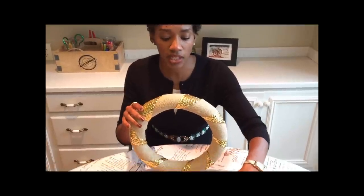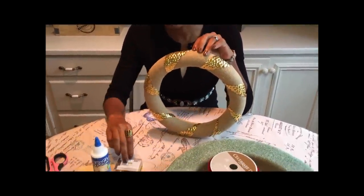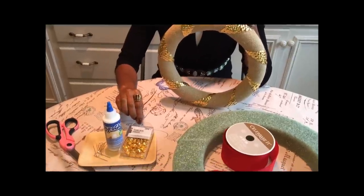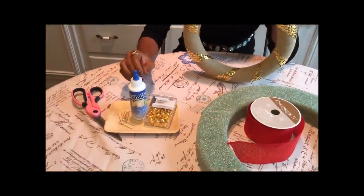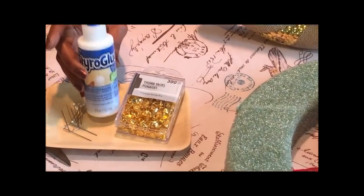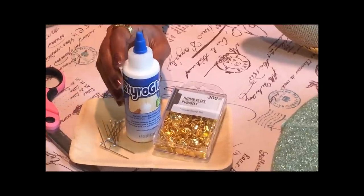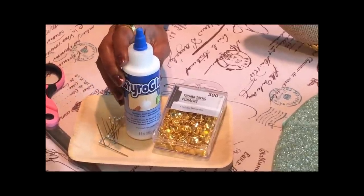These wreaths are so cute, perfect for the holidays or any occasion really. It's very simple. All you need is a styrofoam wreath frame — I'm going to use red for my next one, but for this one I used a nice burlap that's got a wire in it. These thumbtacks are great; there are 300 in a pack for $1 at any local dollar store, but you can get them at box stores too.